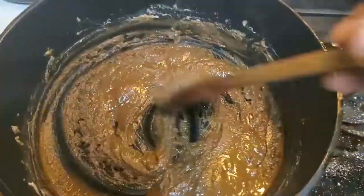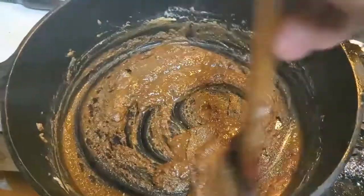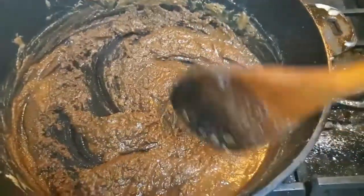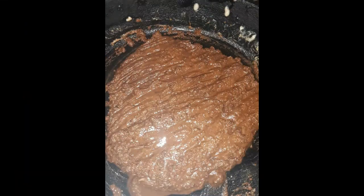As you can see, we are continuously stirring. You will notice the color changing, getting darker and darker. If you notice your roux becoming clumpy, it means your flour is getting too hot and you need to turn it down.